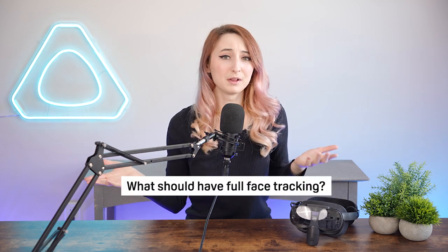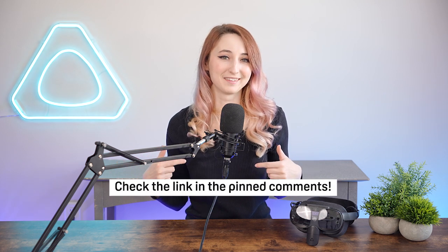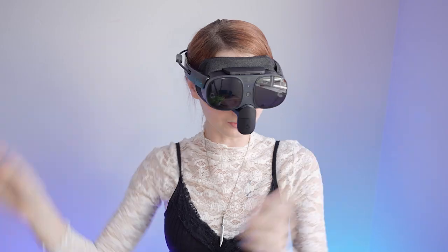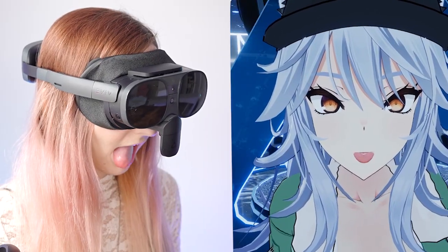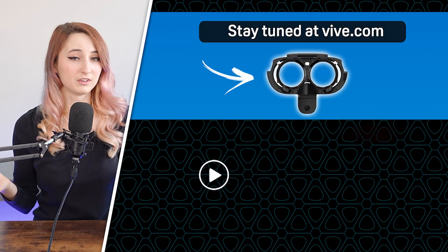The VIVE Full Face Tracker continues to revolutionize the way we interact with our avatars. Leave a comment below letting us know what you'd love to see with full face tracking support. You can learn more or purchase one by checking out the link pinned in the comments. Maybe you don't have a VIVE XR Elite and you're considering one — I recommend checking out the next video for more information on the XR Elite.